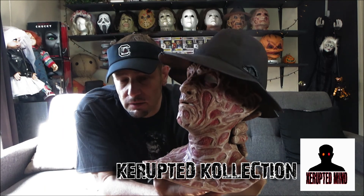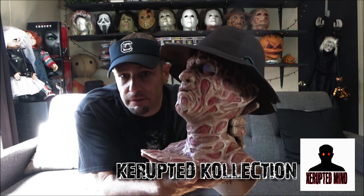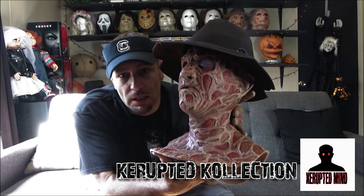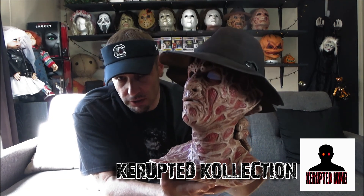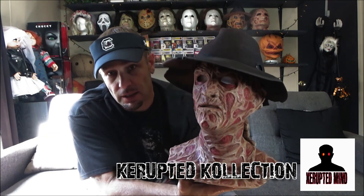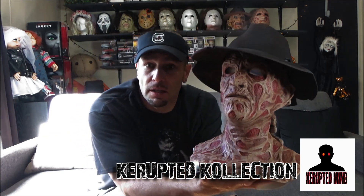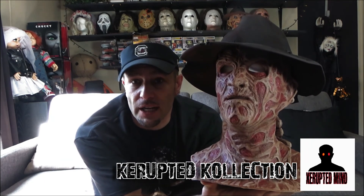I used this Freddy silicone mask in that fan film, and I also used this silicone mask in Slasher Party — Terror's Most Wanted — with him and Jason Voorhees. Both of those videos are on my Facebook. Go check them out.